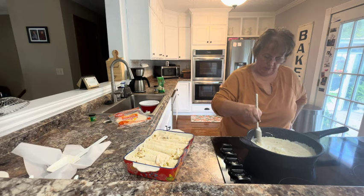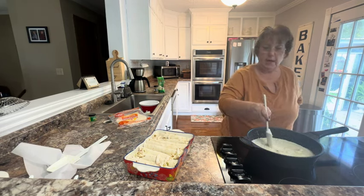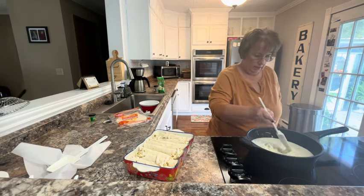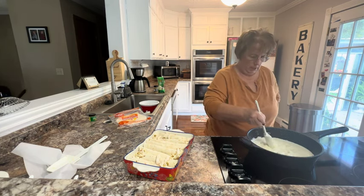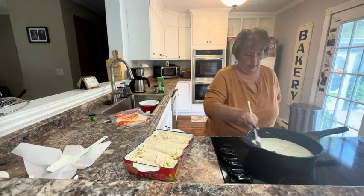I'm going to cover the enchiladas with the sauce and then put it in a 375 degree oven and bake it. It takes about 25 to 30 minutes — it'll get all bubbly and start to brown on top. Then at the very last five minutes or so, I'll go ahead and garnish it with some jalapeños. Then let it cool for about five minutes after it comes out of the oven and serve it.